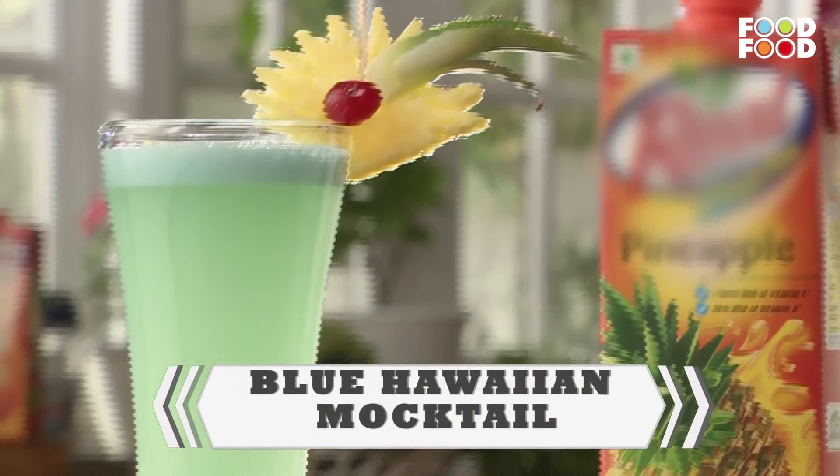Let's make a delicious mocktail. We are going to make Blue Hawaiian mocktails. Let's begin.